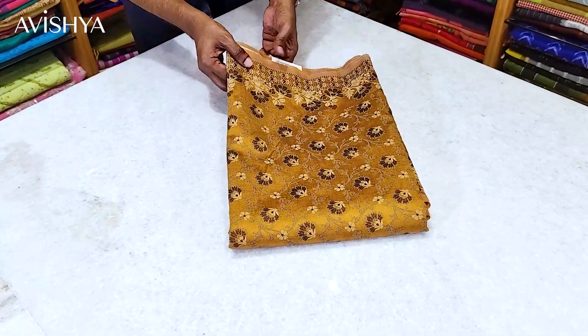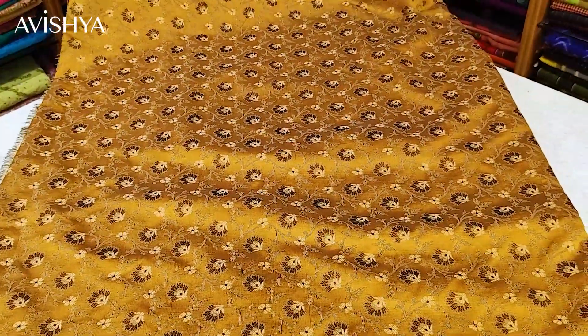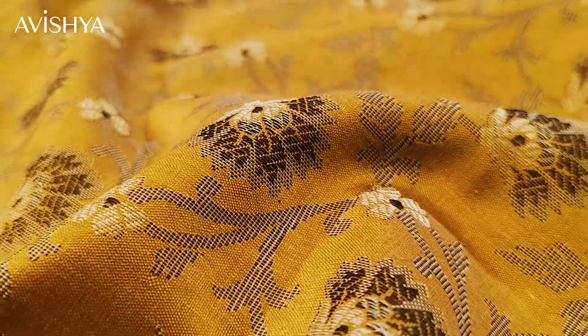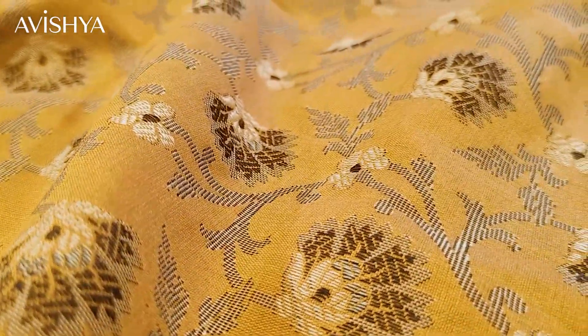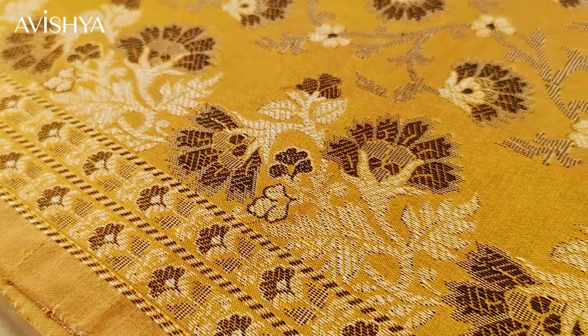Now let's take a look at this beautiful honey brown Himru silk cotton saree. The background color is honey brown and at certain angles it has tones of mustard yellow. On it you have rich brown floral motifs woven on vines, with the vines in dark gray — it all has a very classy look. It's a stunning saree, and the borders have got lovely florets: two rows of florets on the borders, both on the top and bottom.